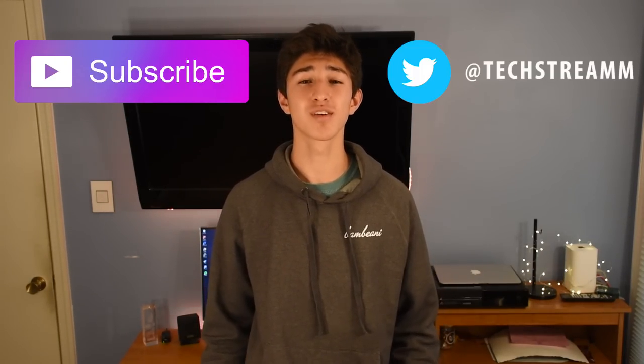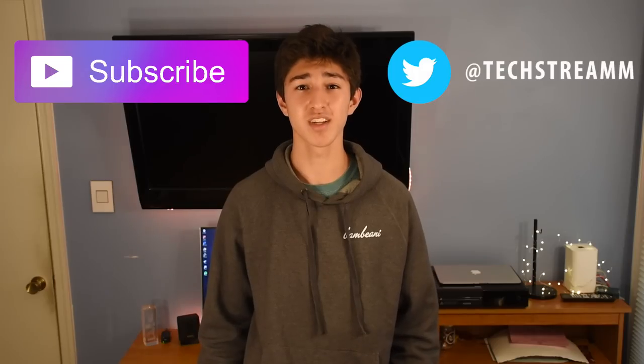What's up guys, it's Mark from TechStream and today I'm going to be bringing you an unboxing and review of what could possibly be the best RGB mechanical keyboard for under $50, the Red Dragon Kumara K552 RGB mechanical keyboard. Now if you're new to my channel, don't forget to go subscribe and follow my Twitter at TechStream to stay updated between uploads. Now without any further ado, let's get right into the unboxing.